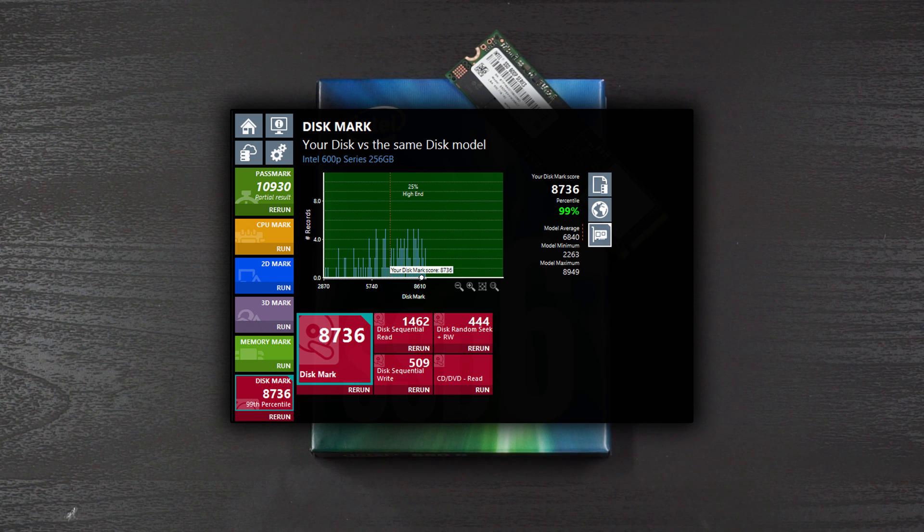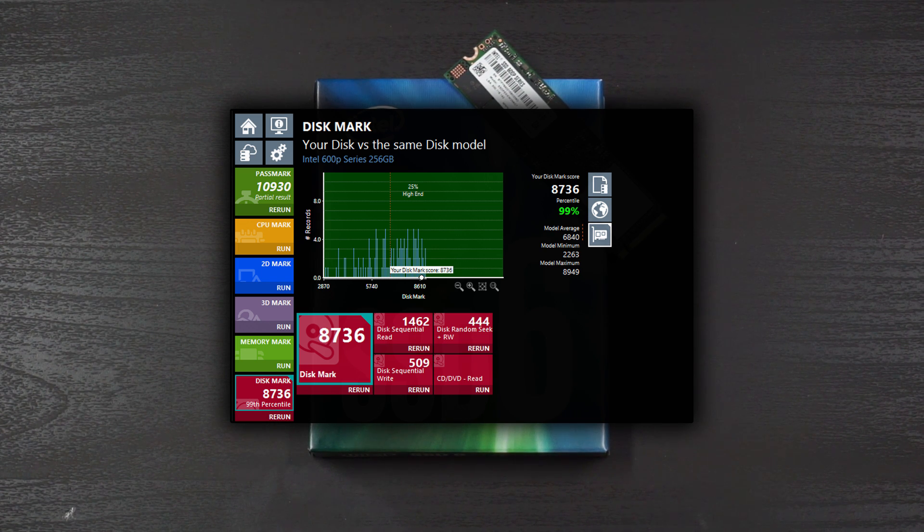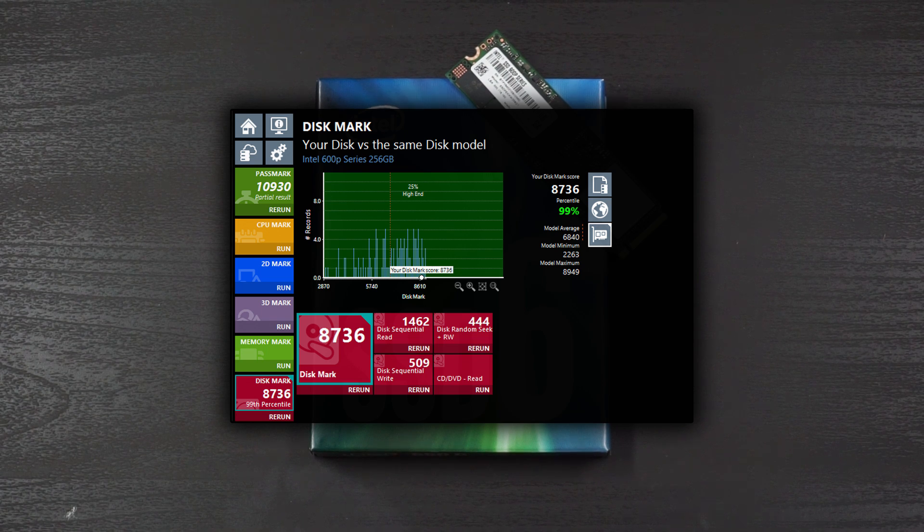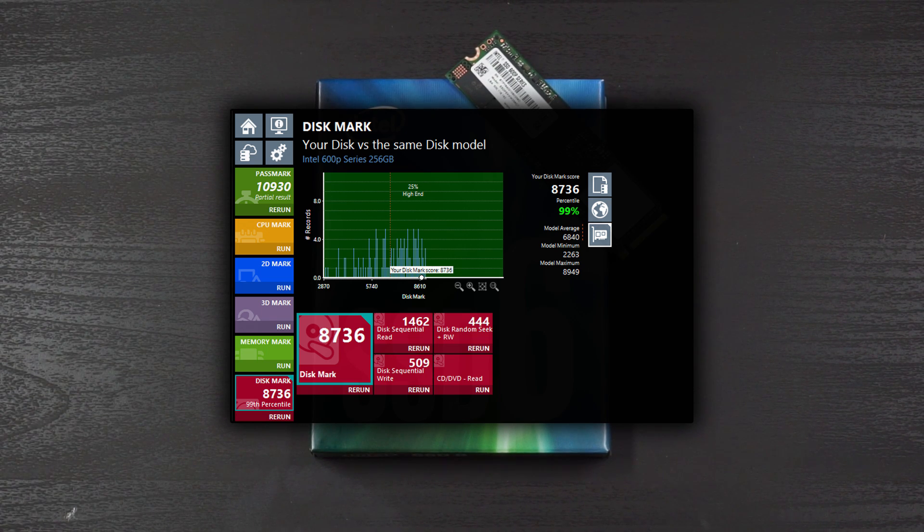Let's take a look at the benchmarks. First up, we have the Passmark Diskmark suite. I was able to get a 1462 for sequential read, which is a really good score, right around where you would expect, as well as a 509 for write. The random read of 444 is not that great — more on that later. With an overall score of 8736, that places this drive in the 99th percentile on Passmark.